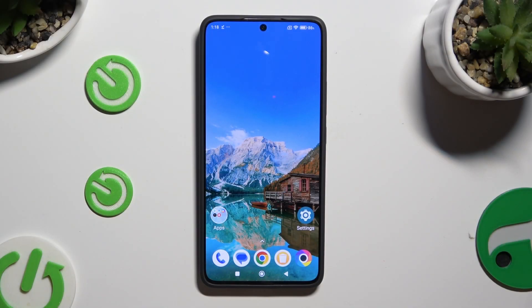In front of me is the Poco X6 Pro, and today I would like to show you how you can turn on high performance mode.